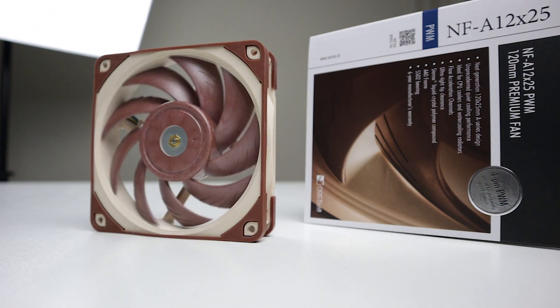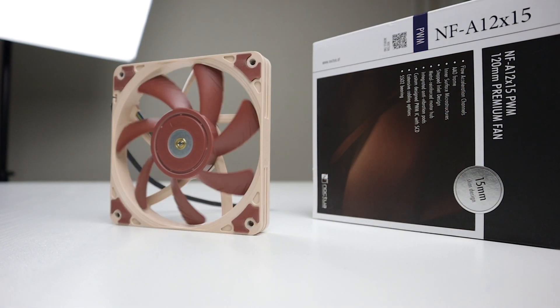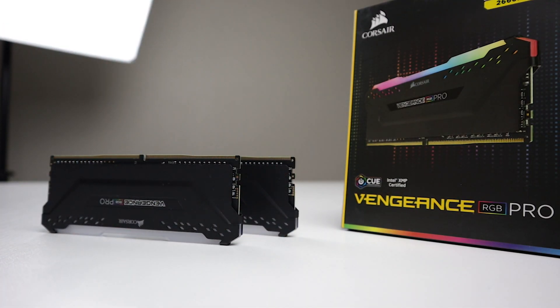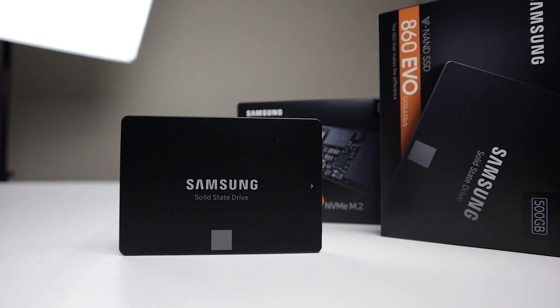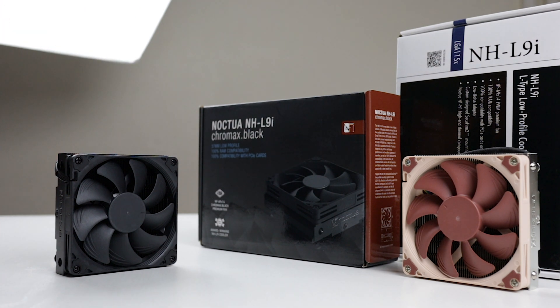The first fan is Noctua's amazing NF-A12x25, which will also be out in black next year. And the NF-A12x15. For our RAM, we got 16GB of Corsair Vengeance RGB Pro. For storage, we'll use the EVO 860 from Samsung — a 2.5-inch SSD — as well as an EVO 970 from the same brand, a super fast M.2 SSD. We'll air cool our i7-8700 CPU with Noctua's awesome little NH-L9i. Big thanks to Jacob from Noctua for sending us their new Chromax Black Edition of the same cooler.